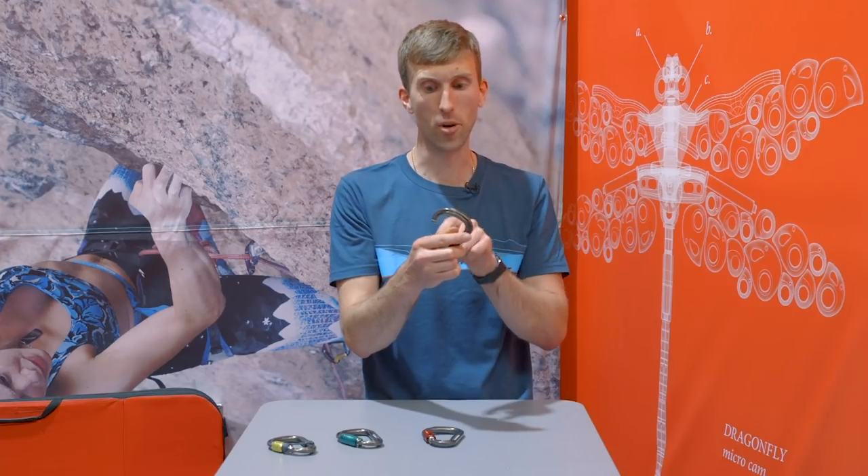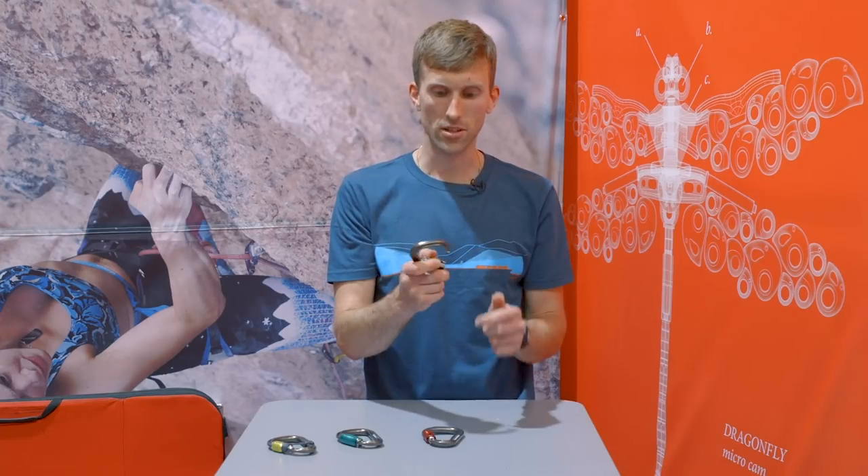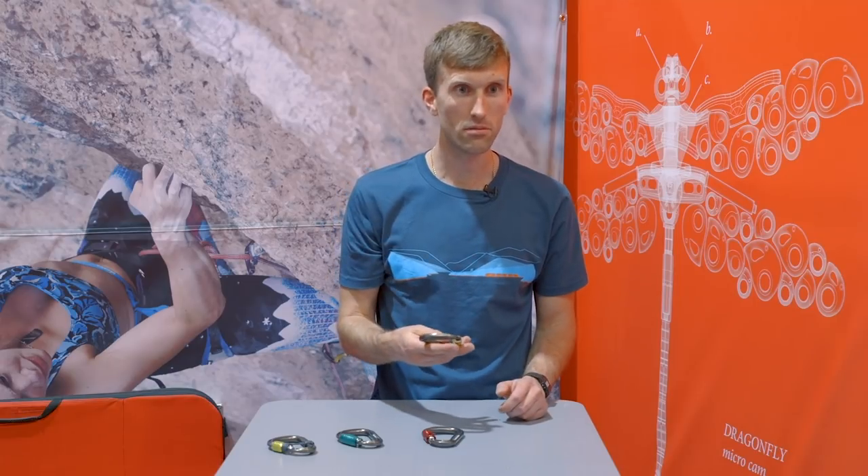You've got a really big gate opening for the size of the carabiner as well, so it's really easy to use. But for its size, it's just a great usable carabiner.